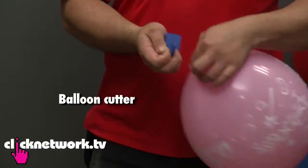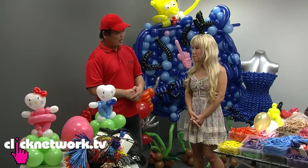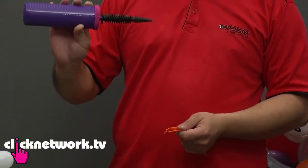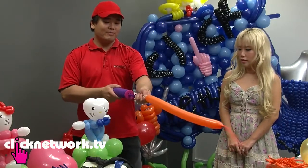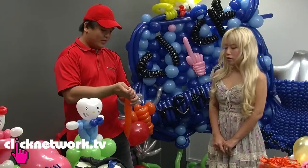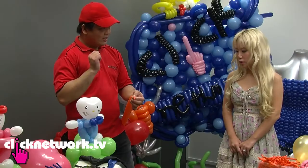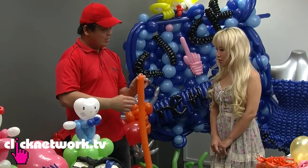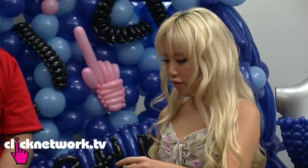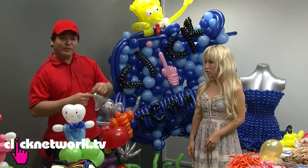Have you ever twisted a balloon before? No, no experience at all. Okay, we use this larger pump for more air volume. Just inflate the balloon as much as you can. You can twist off a certain section here, then let go of the air. What are the chances it will burst on me? It will not burst. Just put it across your two fingers — the balloon is tight.